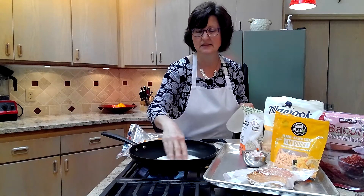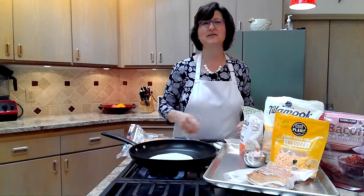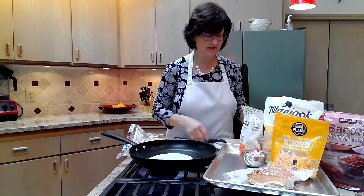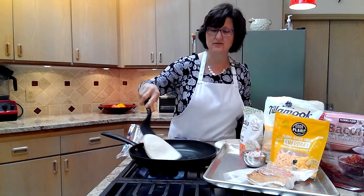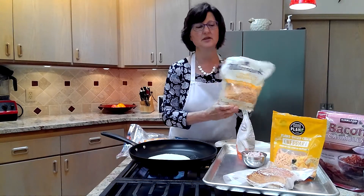I usually just smear it around. Be careful — you don't get burned. For those of you who've never used a stove before, you could use your pancake turner to move it around. You just want butter on the surfaces.